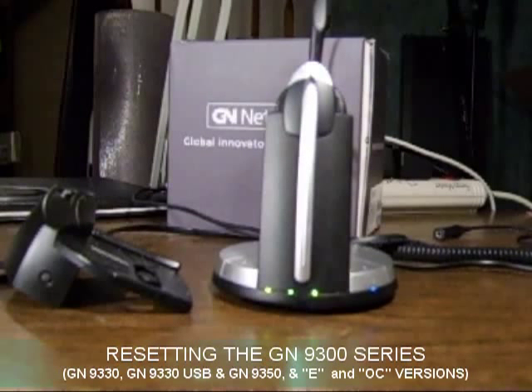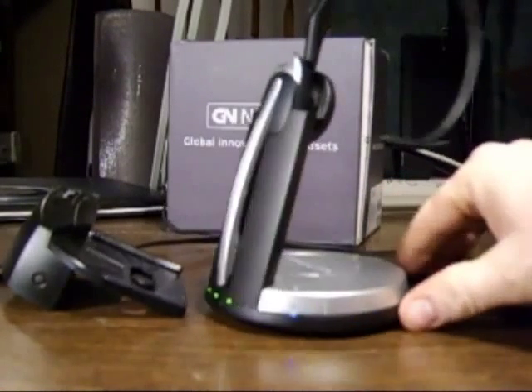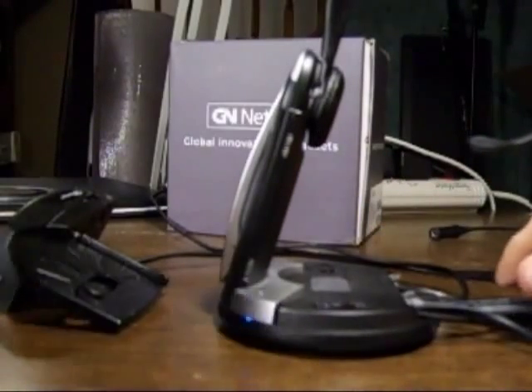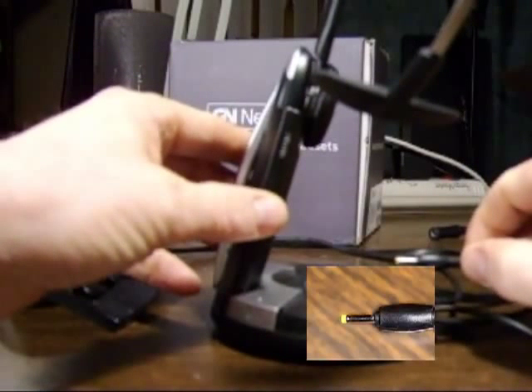This is how to reset the 9300 series headset. First, remove the round cover off of the back of the 9300 base. Then unplug the power from the back of the base. The power cord is the only yellow tipped cord.